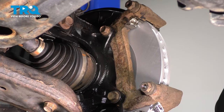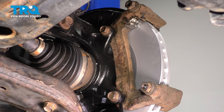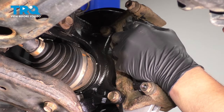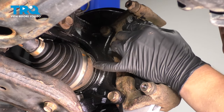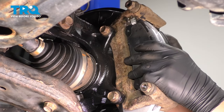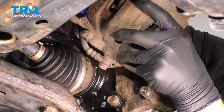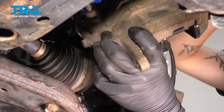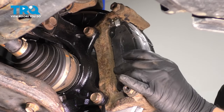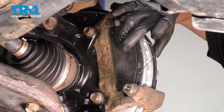Install these little clips onto the brake pads — clip them on and then pull down and they will clip into place. Install the pad into the caliper bracket. Push back the caliper pistons. Install these little spring clips into the outside of the pad.